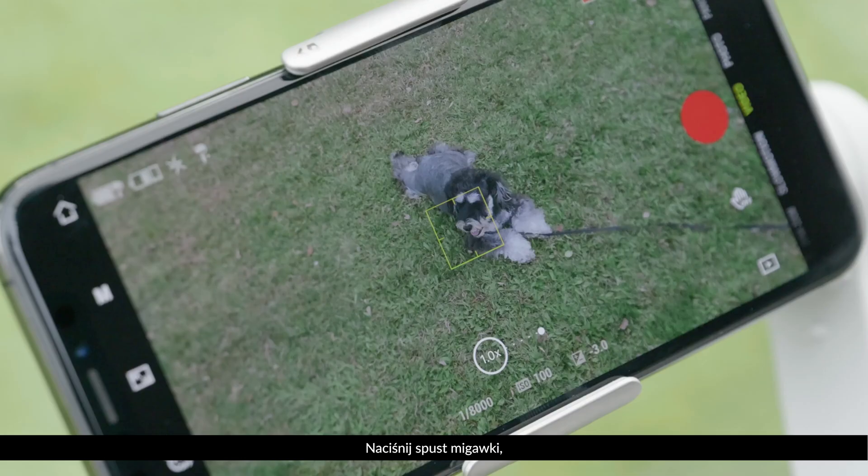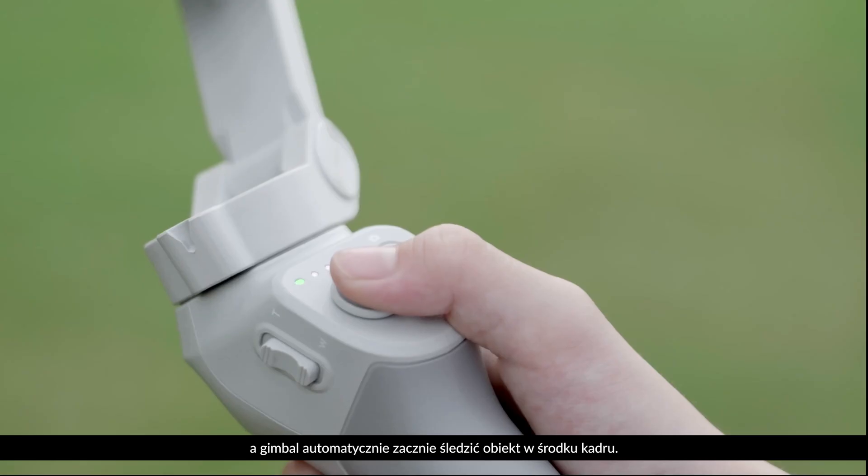Press the trigger once, and the gimbal will automatically track the subject in the center of the camera view.